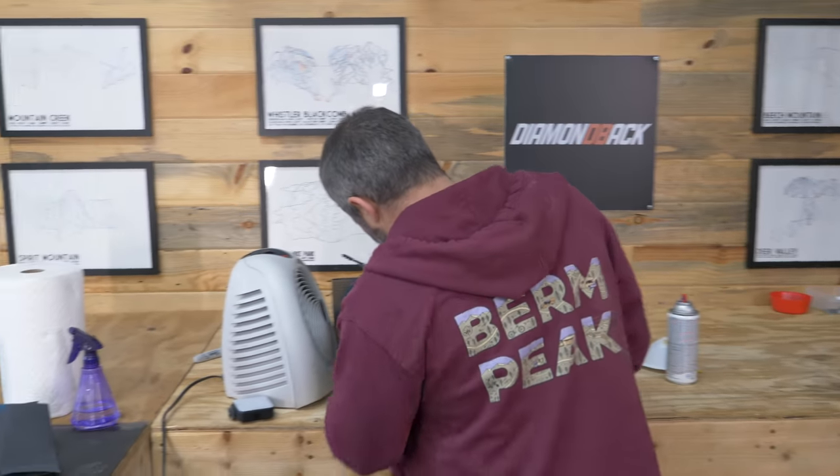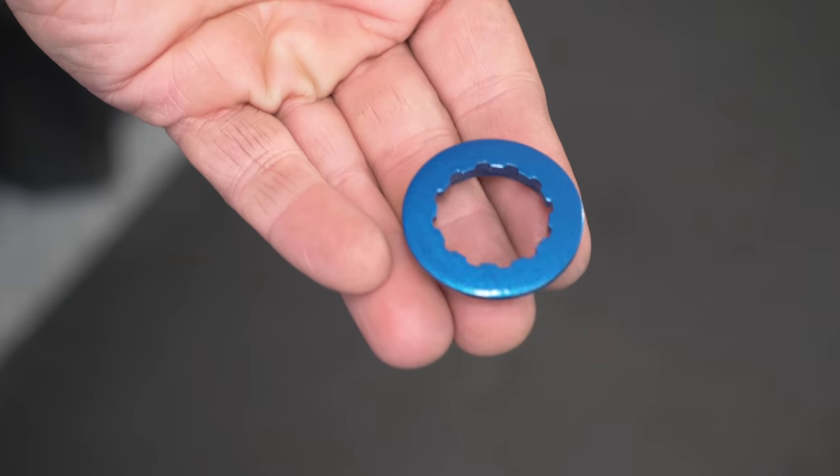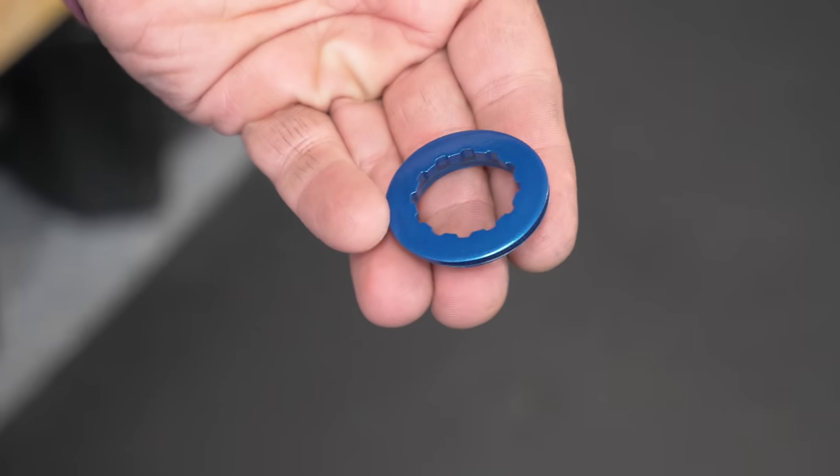Let's take this out of the curing booth. There we go — nice durable paint job. They're not going to look at it from this close; they're going to look at it from this far away. And that's what we're doing today: painting to the lowest common denominator.